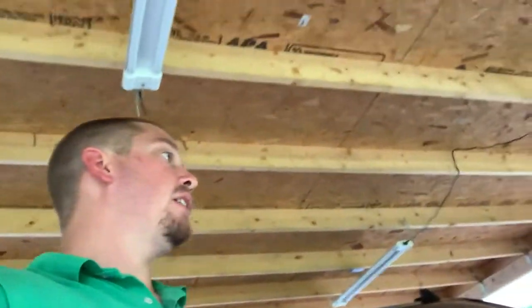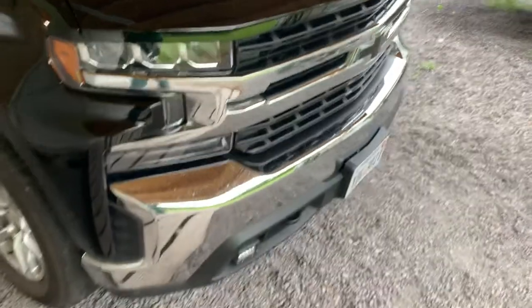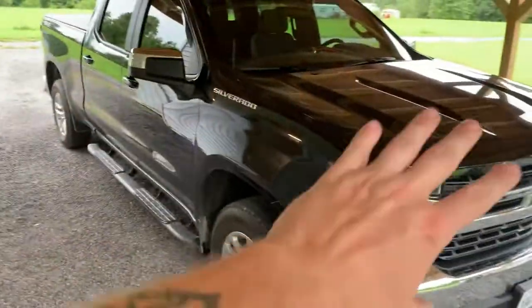Hey guys, welcome back to the channel. Today we're doing another video on the 2020 Chevrolet Silverado. This might not be just for this model Silverado — it might be the case for any Silverado or any truck for that matter. I wanted to talk about LED bulbs and something to know before you start doing this. Let's start at the front and then we're going to work our way to the back.